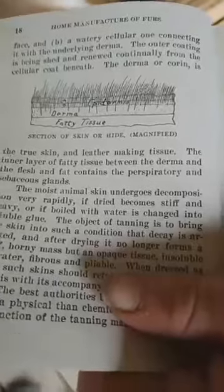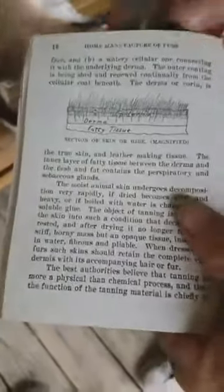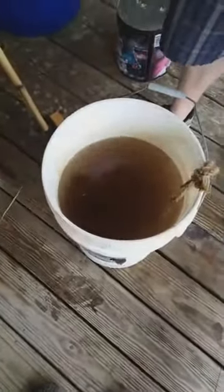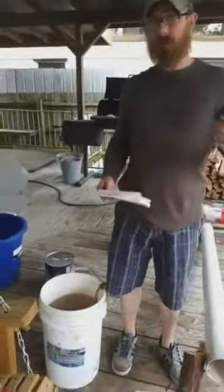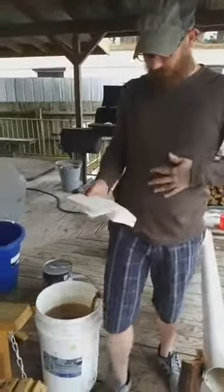After you skin your animal, you're going to soak it in brine water for overnight — at least 12 hours. Stir it occasionally if you can. What that brine water does — for five gallons of water I was told to use three pounds of salt. What that salt does is it pulls all of the blood and all of the body fluids off of that hide. That's your first step.